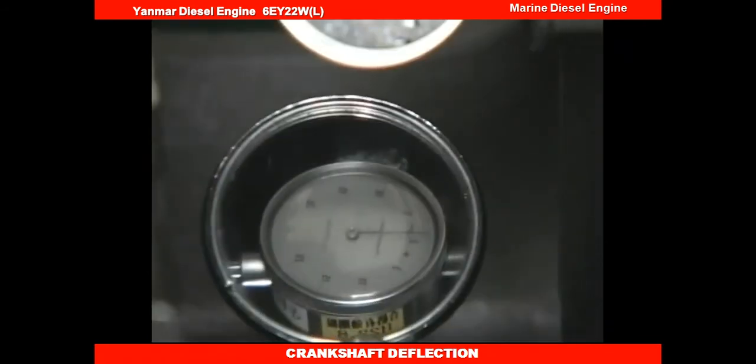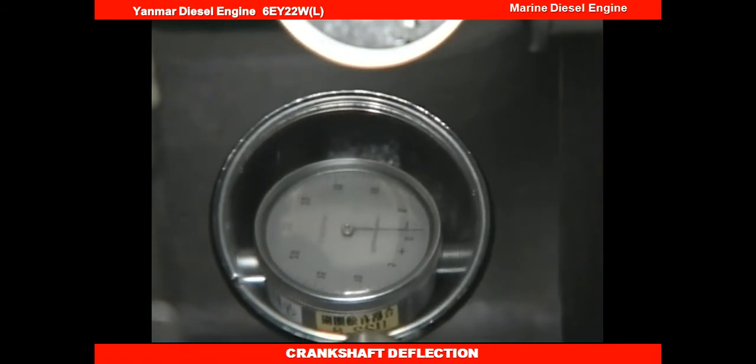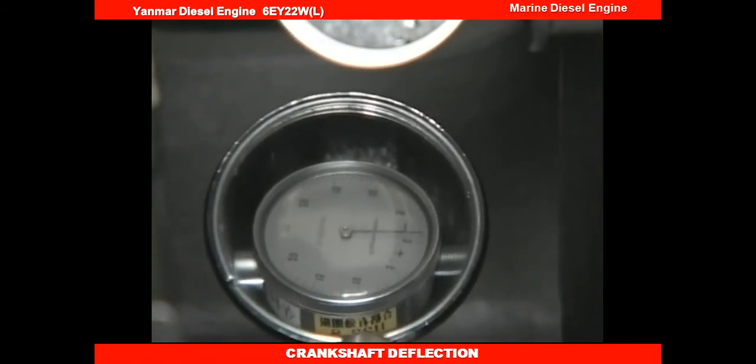If necessary, read the needle of the dial gauge using the deflection mirror. Measure in all cylinders and the work is finished.